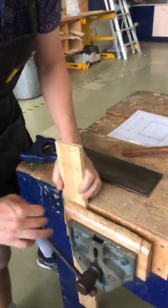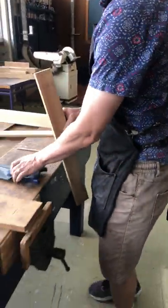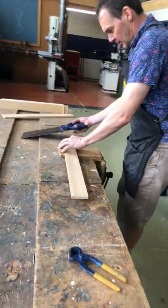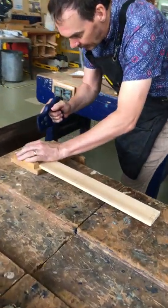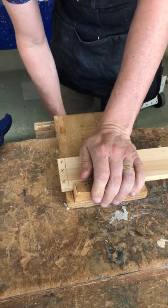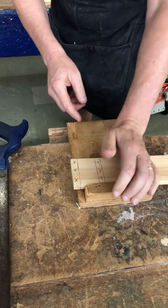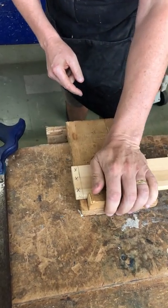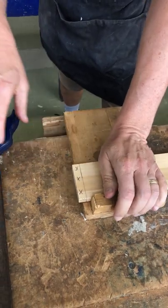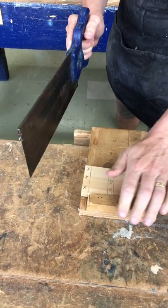We then bring it over to our bench hook to do the cross cut. For the bench hook it should be tightened with three finger pressure — we need to push really hard, and we should end up with a line across our hand. This cut should be as close as possible to the support, not out where it hasn't got support. Bring it nice and tight as close as we can.